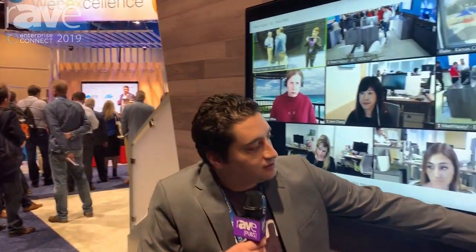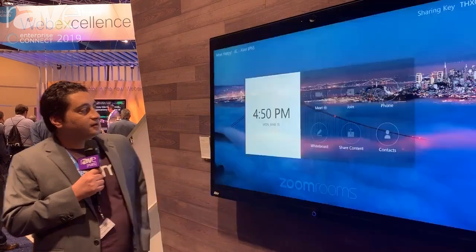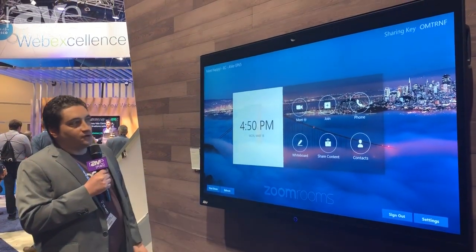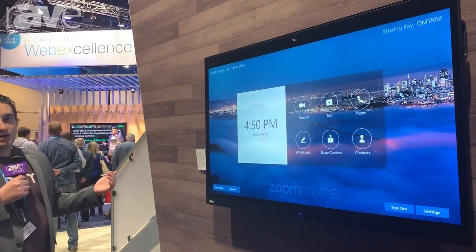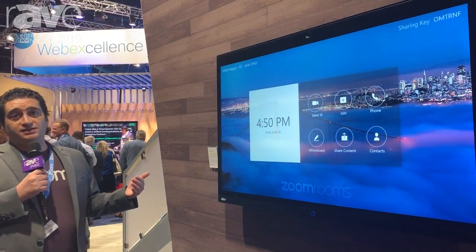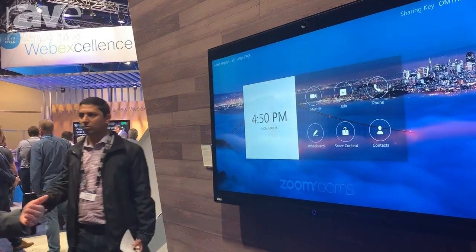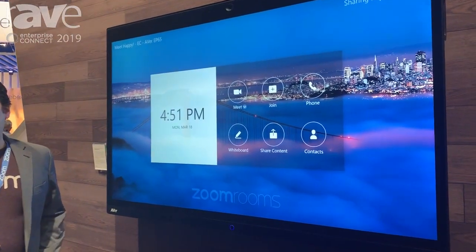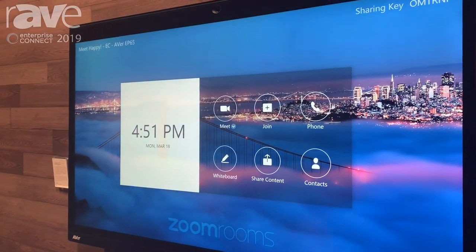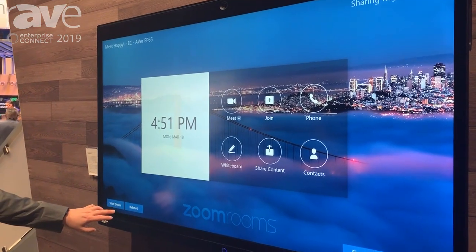I'm actually going to leave this meeting real quick just to show you the home screen. This device is running on Windows IOT, so it's more of an appliance-type mode. Traditionally Zoom Rooms is an application you install on top of Windows or Mac OS, but this comes pre-installed from the factory running Windows IOT.